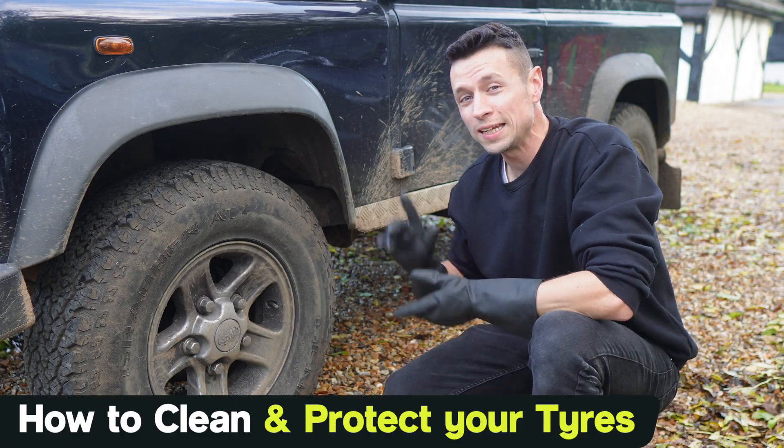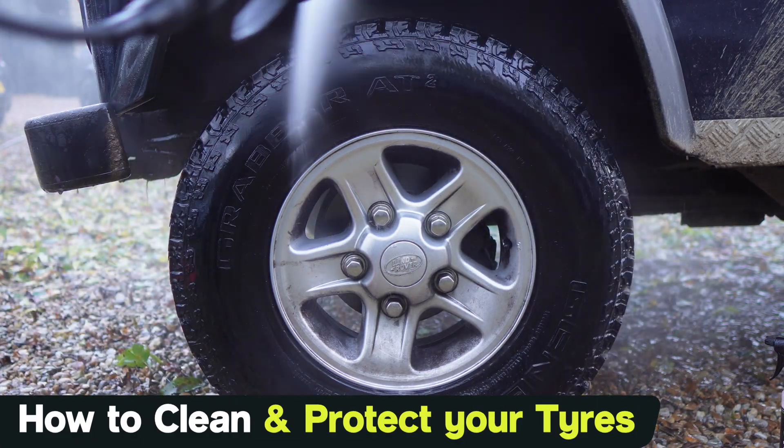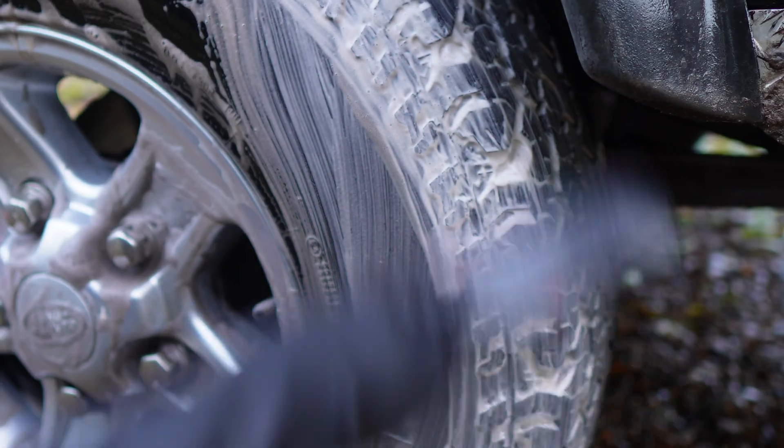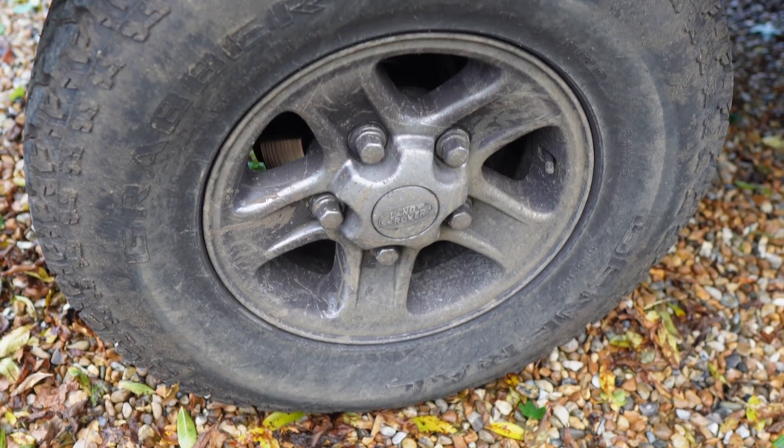Today I'm going to be showing you guys how to clean and protect your tyres in just a few easy steps. I'm also going to be showing you every single thing that you need to get the job done, and we're going to be covering some of the do's and some of the don'ts.